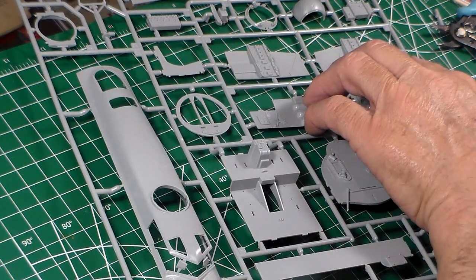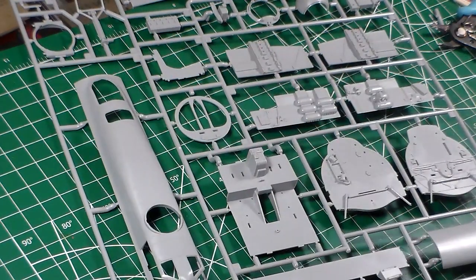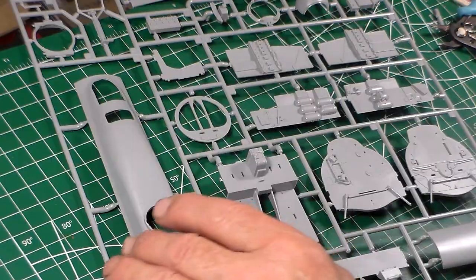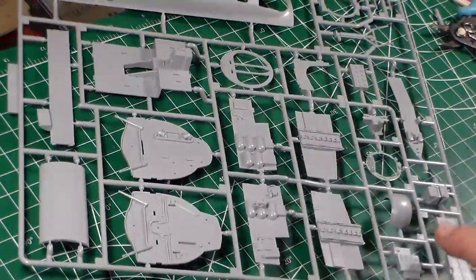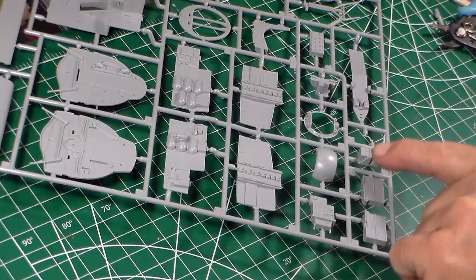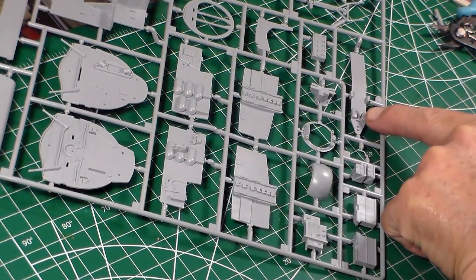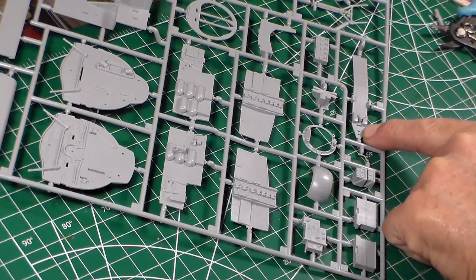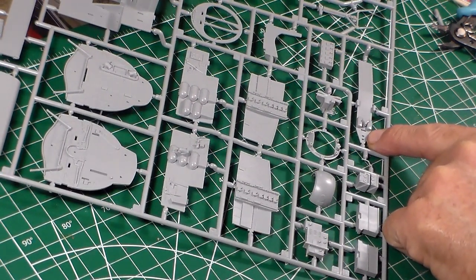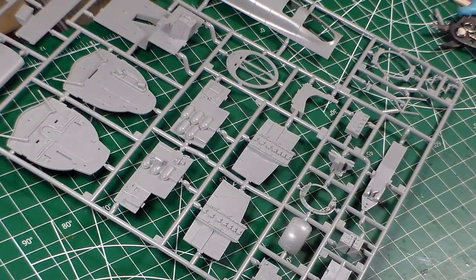It looks like you got radio operators — no, that's part of the bomb bay right there. Then over here you have radio boxes. All your radio boxes. And you got your catwalk — this goes to your tail compartment. Here's your bicycle seat right there. That's already done for you, so that saved you from gluing pieces in there. This thing is prefabricated already — just gluing it and painting it, and that's it.